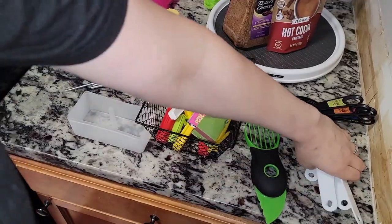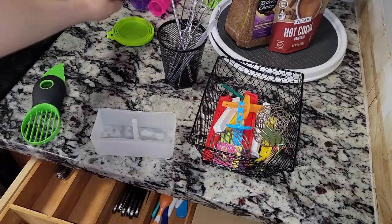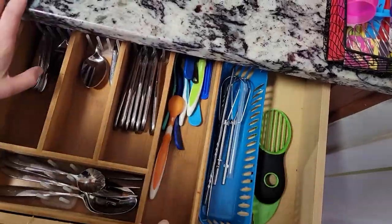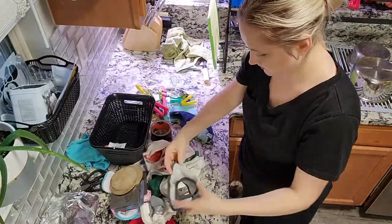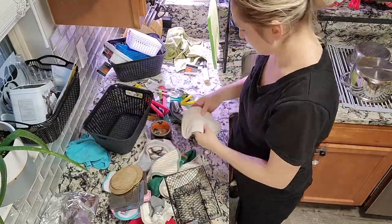The way I go about it is to pull everything out, put it on the counter separated by categories — including trash and things that don't belong in the kitchen or this cabinet. The rest I try to organize into categories and see if I have a suitable container for that kind of stuff, and if not I'll go and buy it.